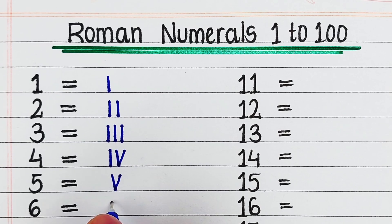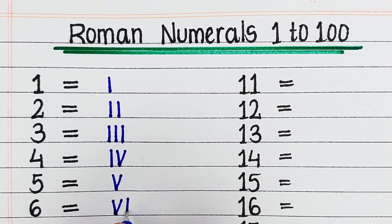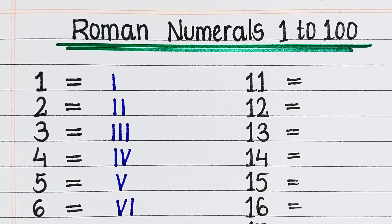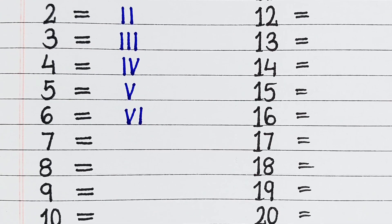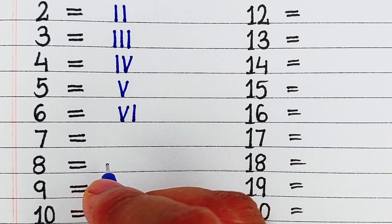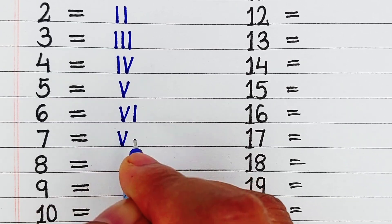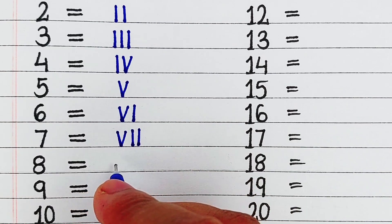First is 1, it is denoted as I. Next, 2, in Roman it is written as II. Next, 3, it is written as III. Next, 4, it is written as IV. Next, 5, it is written as V.